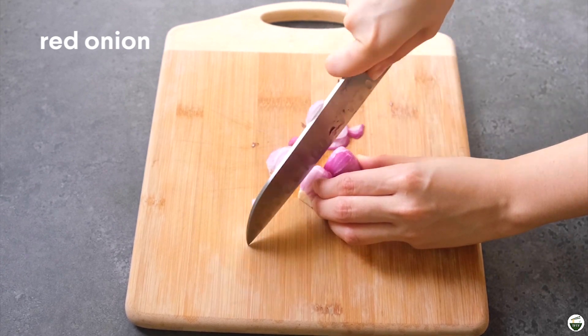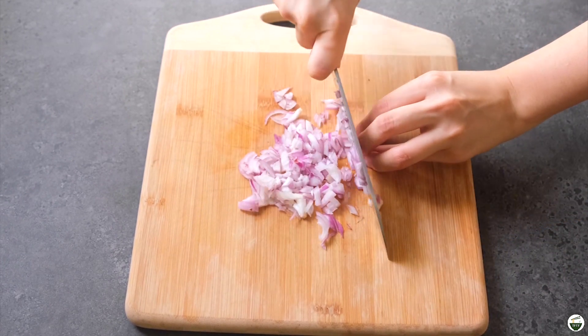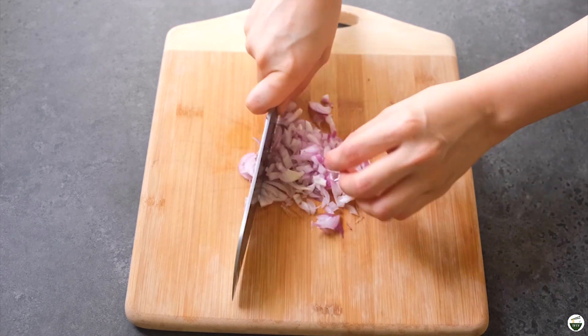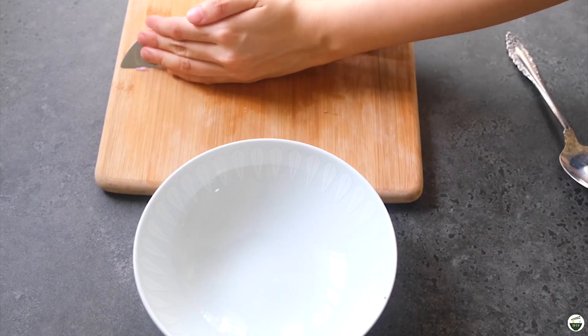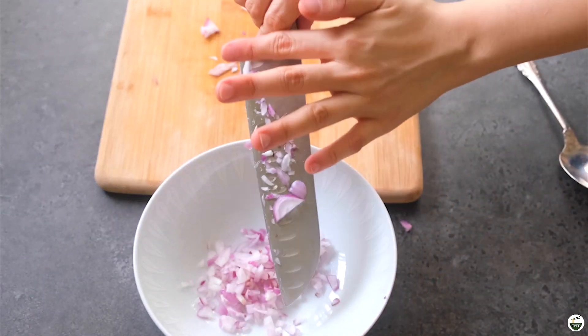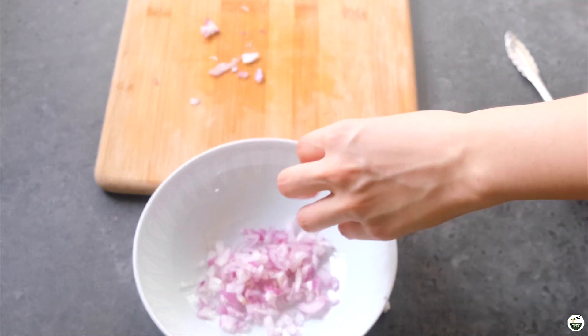We're gonna start by chopping some red onion — you can opt to dice this or just thinly slice it. It's really up to you, but I like to finely dice mine. Afterwards, we're gonna put that in a bowl and we're also gonna chop up some chili.